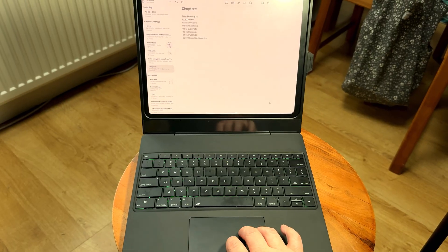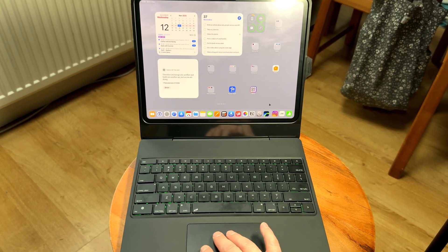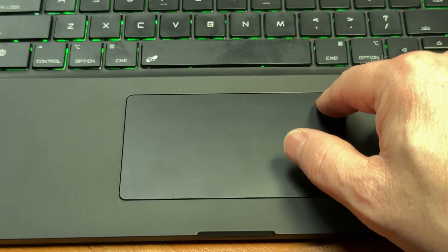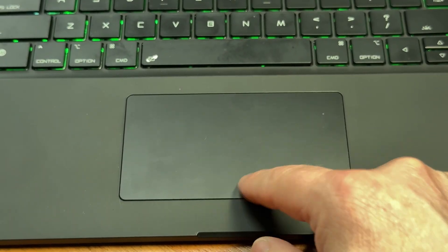The trackpad, although smaller than the Magic Keyboard, does seem quite responsive and all the finger swipes work the way they should. The only negative I'd say about this prototype is it'd be good if it clicked all the way around and not just near the bottom, but Chasona have suggested they're going to look into that before the final release.